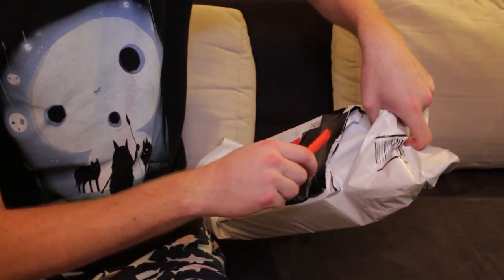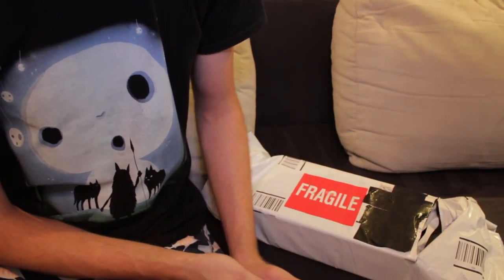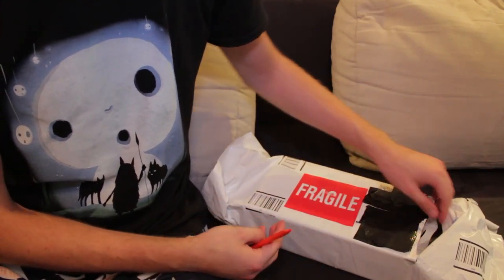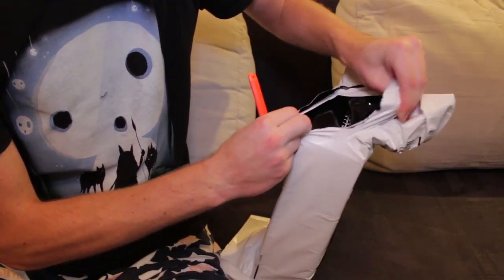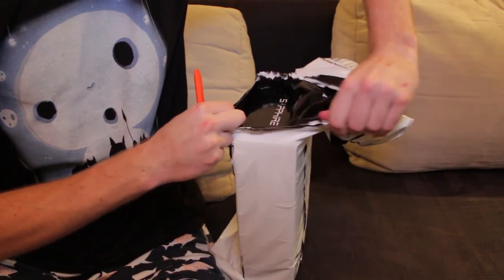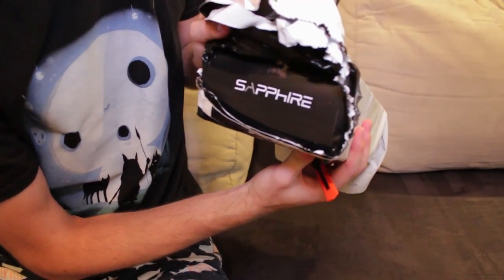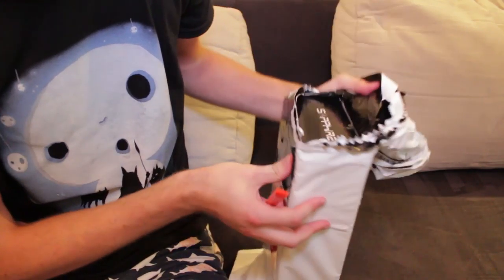Let's open the box — well, it's not really a box, is it? It's packaging right now. The box is inside. So let's open the packaging. Man, I really delayed this thing, didn't I? Oh look — it's a Sapphire. Do you know what it is yet? I bet you know what it is.